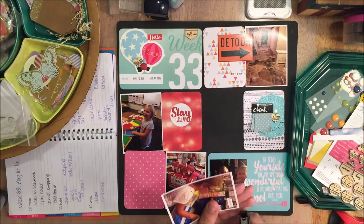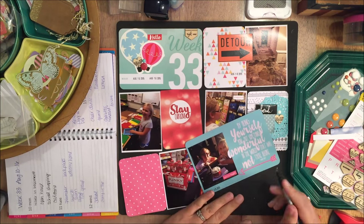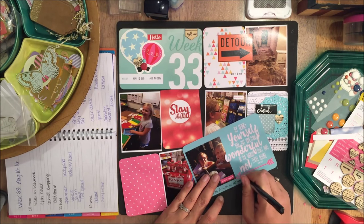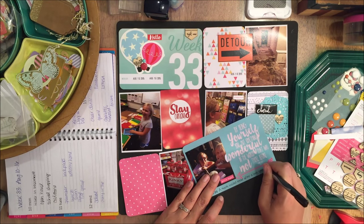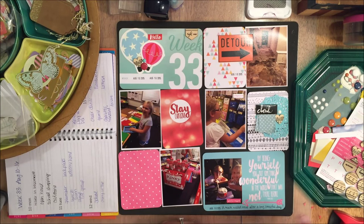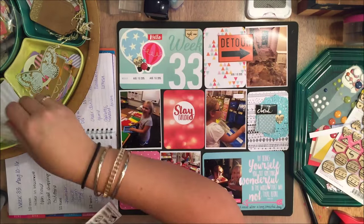So just kind of embellishing, adding some word stickers to some of these and some journaling down here. You know me — hopefully by now — I kind of skip around a lot. I move from card to card. I get ideas and I have to implement them immediately or I'll forget what I was thinking I was going to do on a page.